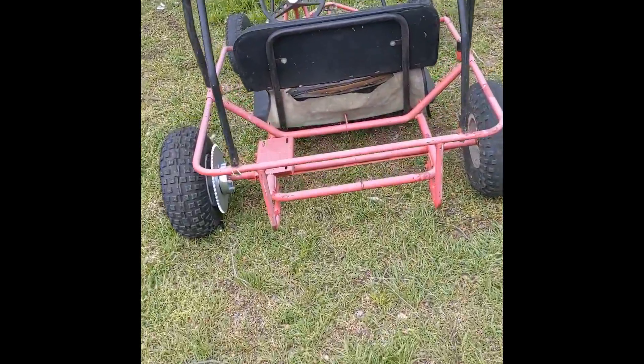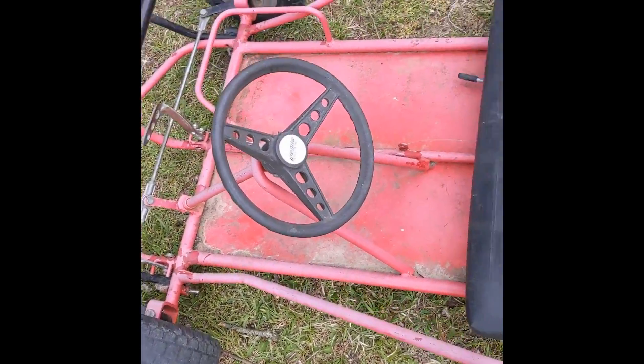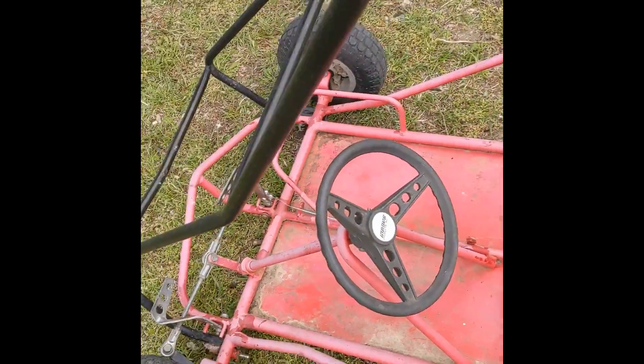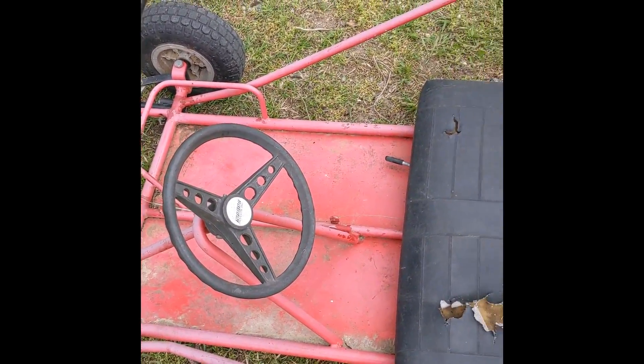Alright boys, we got the engine. We're taking the go-kart over to the service station, which is just my house, and we're gonna get it installed. I'll see you in a minute.